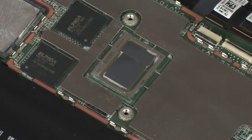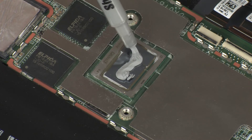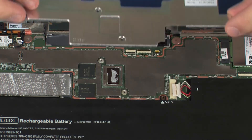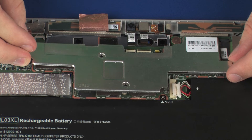Use the thermal grease applicator to apply the proper amount of thermal grease to the center of the processor core. Align the edges of the heatsink with the retention clips on the system board and place the heatsink into position.